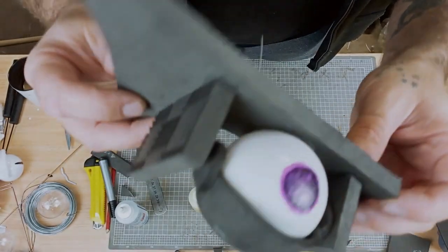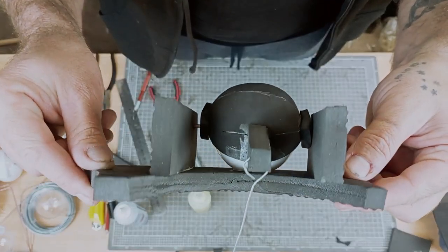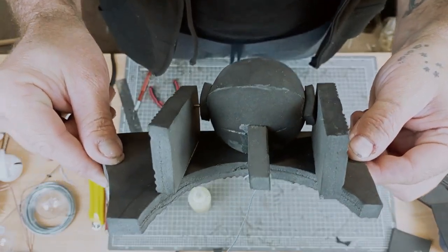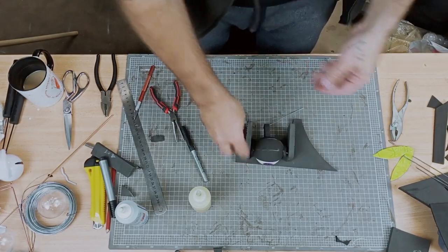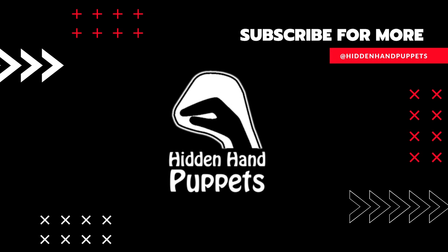In general, this is the basic concept of how a blinking eye works for inside a puppet or any other application you could use the mechanics for. Thank you very much for joining me on this tutorial — it is one of the first ones I've recorded so I'm always open for feedback, and hopefully we'll see you for more in the future. Check out my social media pages — Hidden Hand Puppets, Handmade for the Hidden Hand.